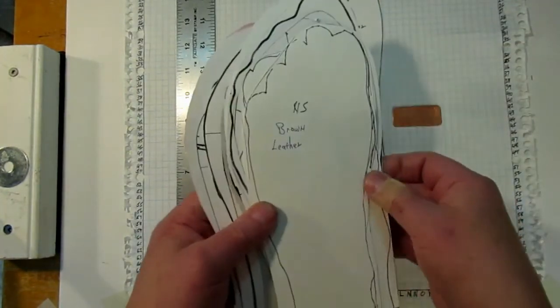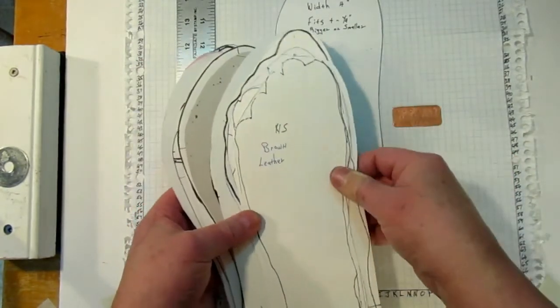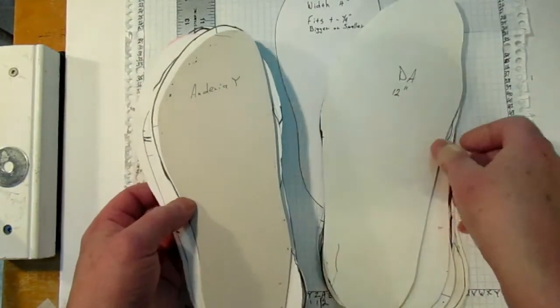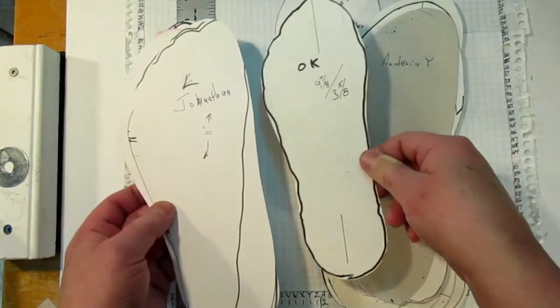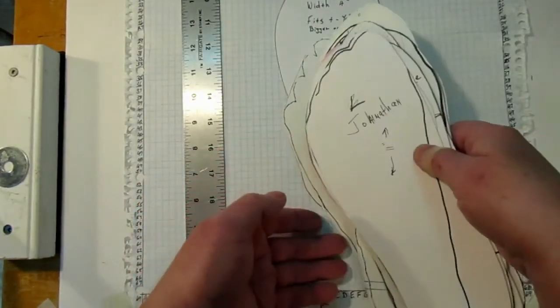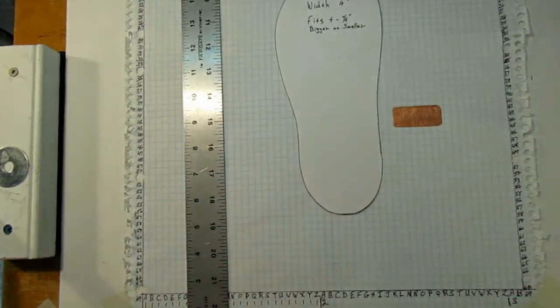Over the years I've collected many different sizes and shapes of feet and there is no such thing as a normal foot. Everybody's feet are a little bit different, so you don't have to think that your foot is an unusual one because there is no such thing as a normal one.